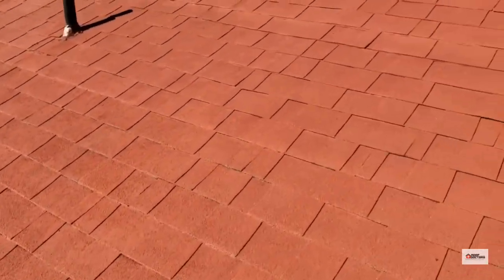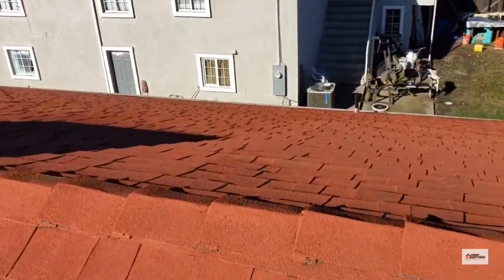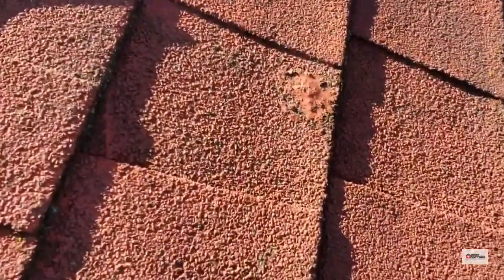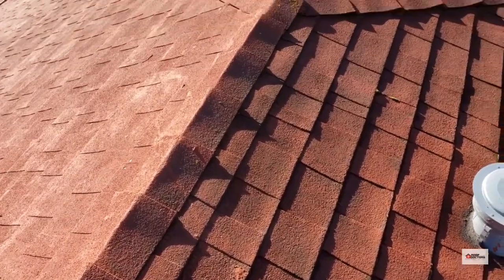Paint in the seams can force water sideways and underneath the shingles. There are also a number of areas with little dabs of sealant, which usually indicate that nails have actually come up and punctured through the shingles.